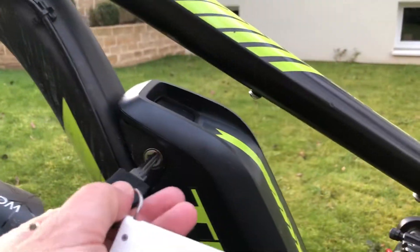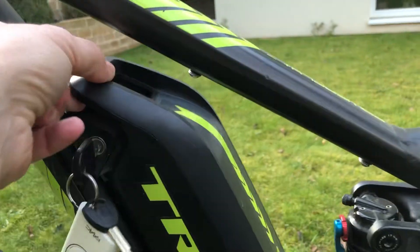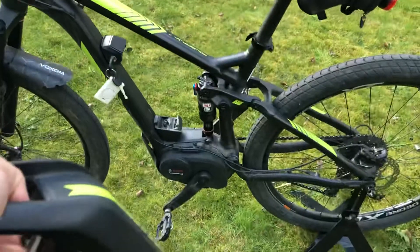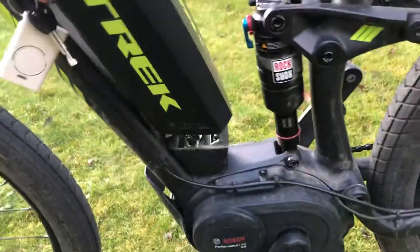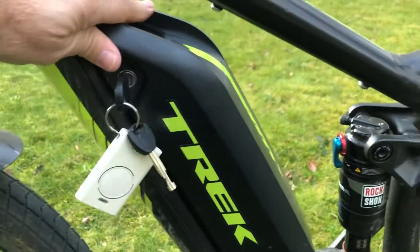So I have the keys here. The external battery is rather easy to remove — there's a handle, you pop it out, and if you want to put it back in you just have to make sure that you line it with the cradle and then you click it in.